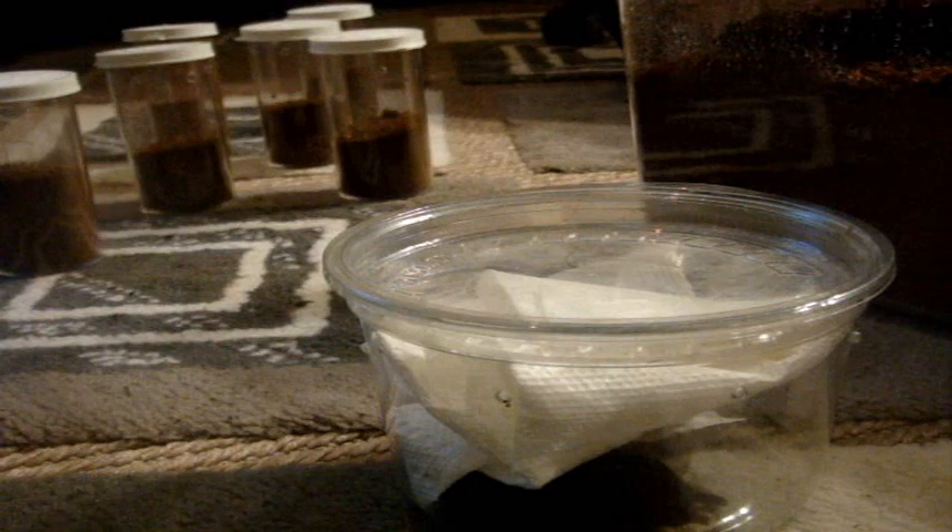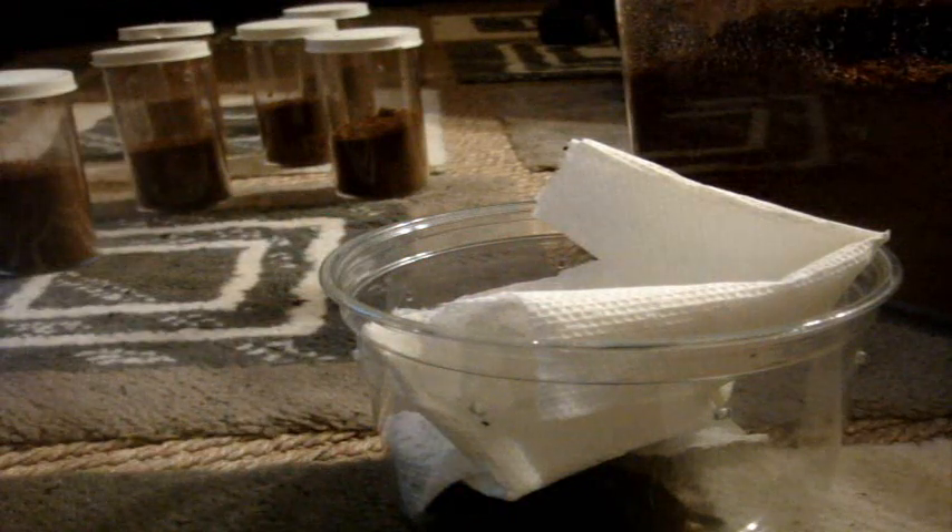You always have to have this. It's the Haplopelma I was talking about. This one here is Haplopelma minax — I actually got the right one. So this one here is a three-inch female.